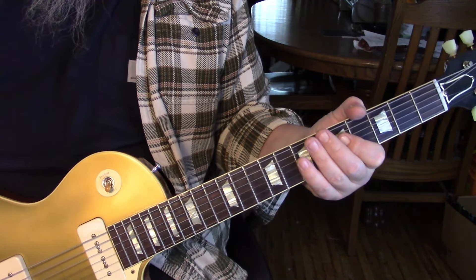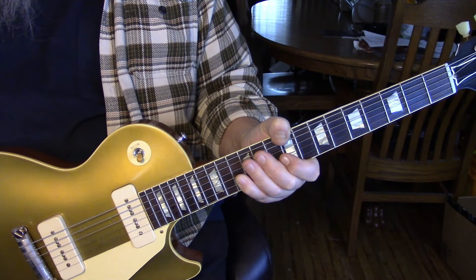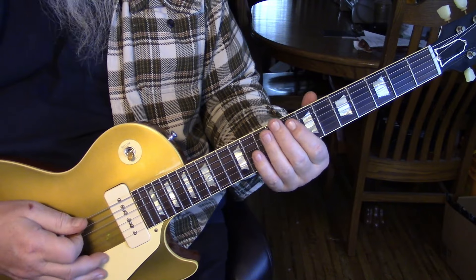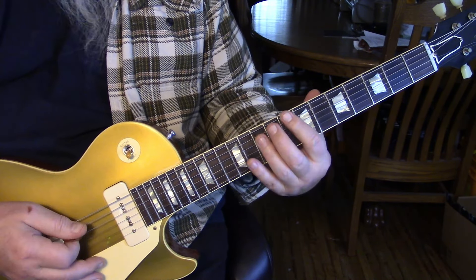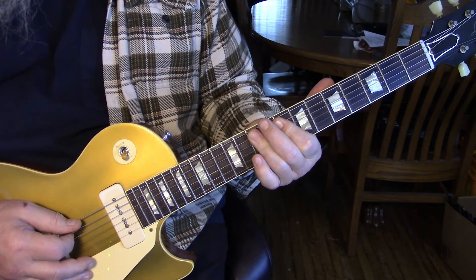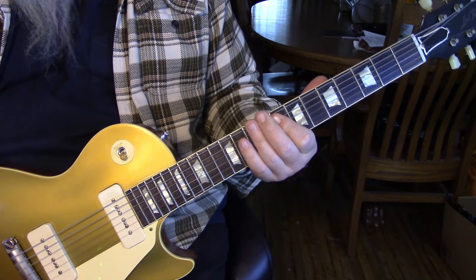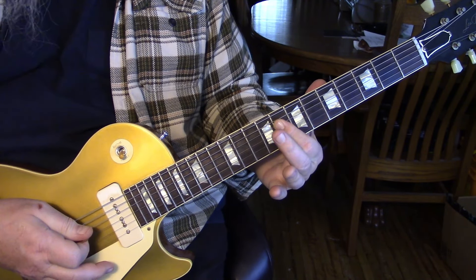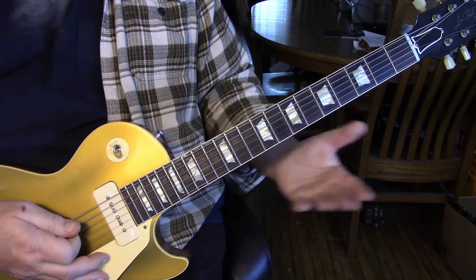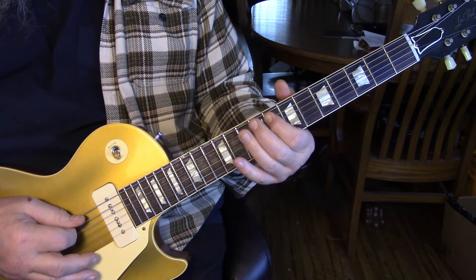There'll be another measure of two of those, and that's the intro. Verse one starts out with a pickup lick. What we're going to do is basically hammer at the eighth position from the eighth and tenth position on the fifth and fourth string — it's almost like a double stop. Then we're going to hit eight on the fourth and third string with a little vibrato.